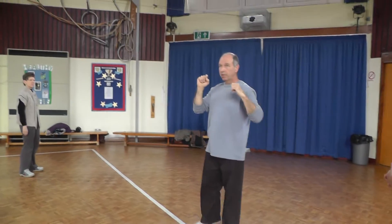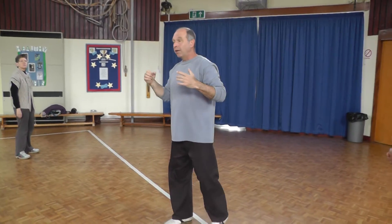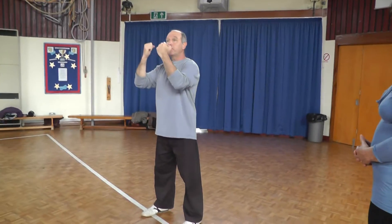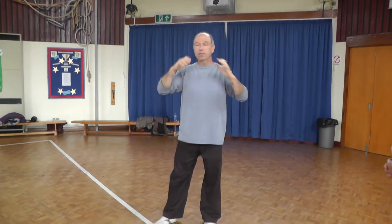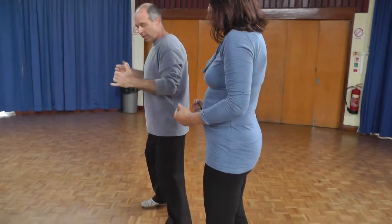Doing a slightly different exercise — it's the same exercise, but we approach it differently. Now if we really want to stretch up to the point of the meridians, we start stretching. Annette will demonstrate here with me.